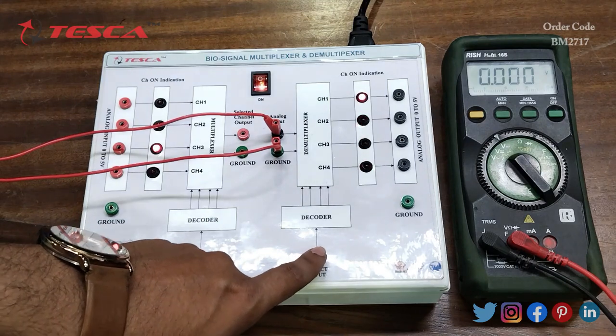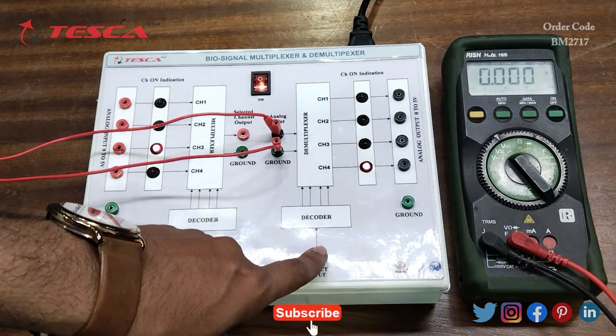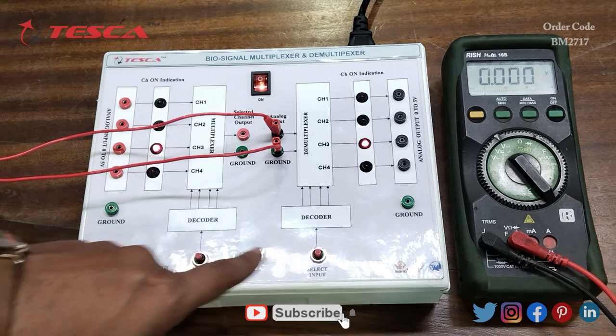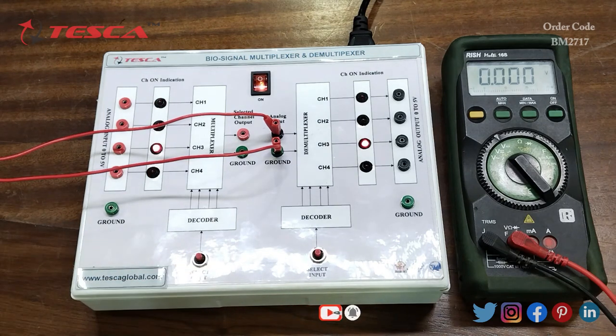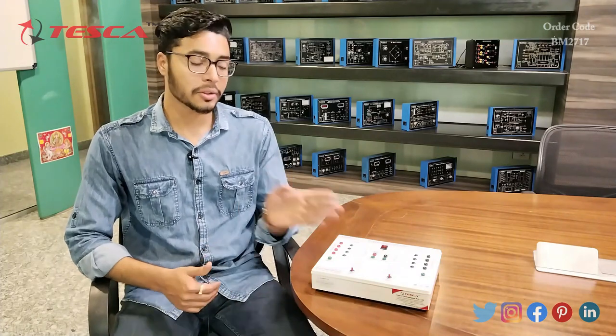You can switch to different channels of the demultiplexer, and similarly for the multiplexer section. That is how you can perform the experiment and get the observations. If you have any queries related to this kit you can contact the Teska Global website — you can find the link in the description. For more information go through the manual. Thank you for watching. If you like this video, please like, share, and subscribe to our channel.